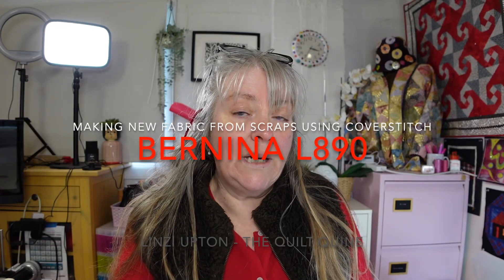Hi there, it's Lindsay Upton the Quilt Quine with another very simple project for you to try on your Bernina L890 cover stitch and overlocker machine. What I'm doing is really creating new fabric using leftover scraps — specifically two and a half inch binding strips.